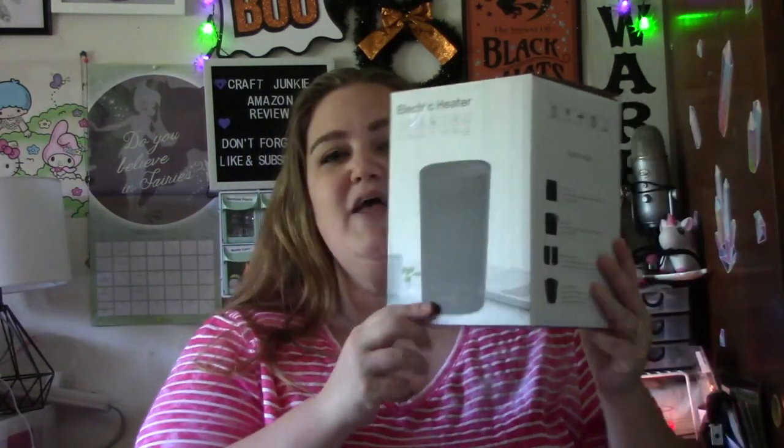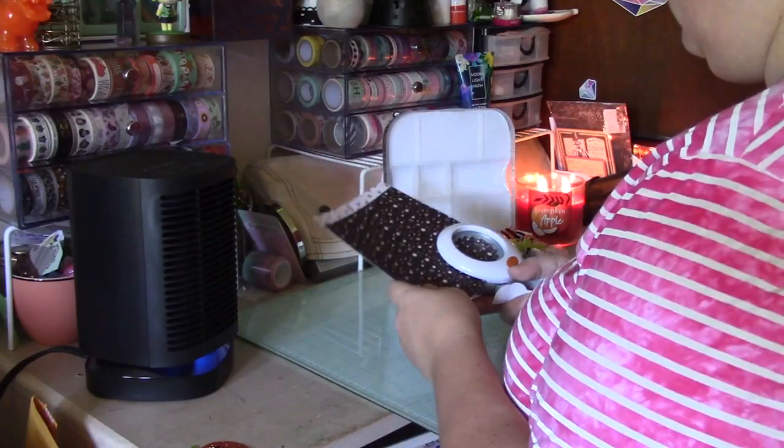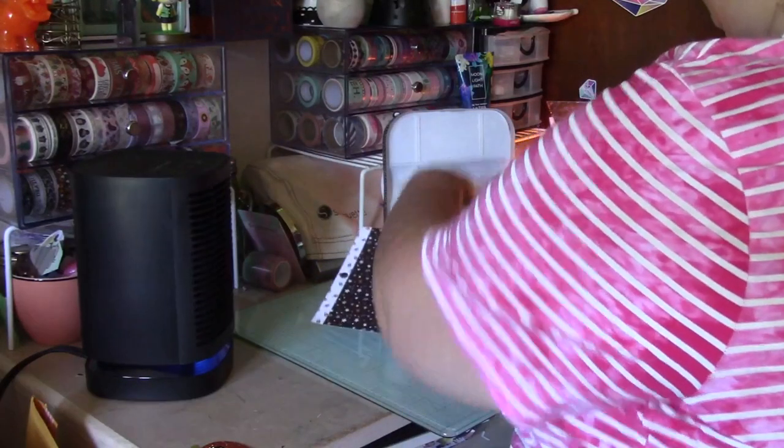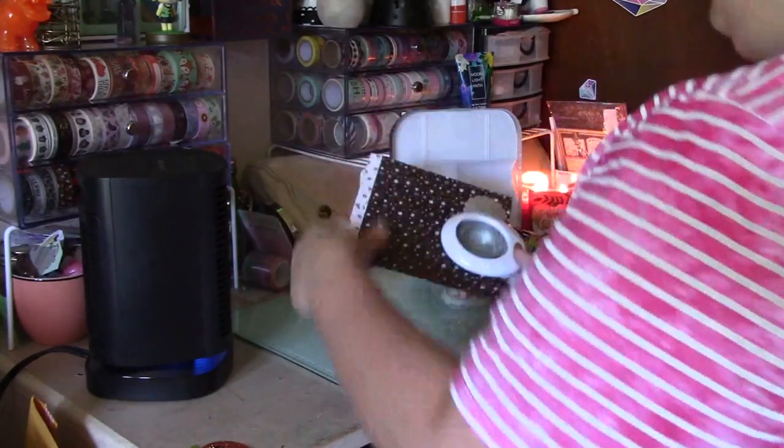What I am reviewing is this electric heater from the Fit First company. I was like, I don't know about a heater because it's kind of hot right now, but it also has a cooling option, which is a very nice cooling fan. I like the product most because it is small — I can fit it right on my craft desk while I'm crafting, and it's not really in the way.